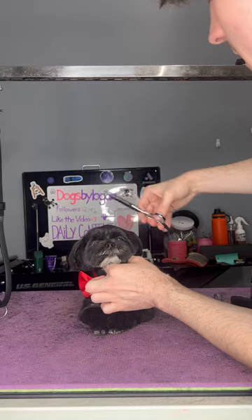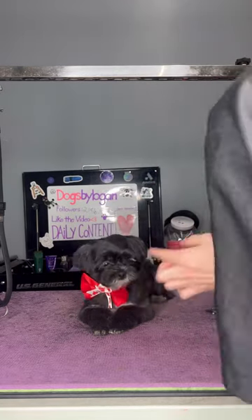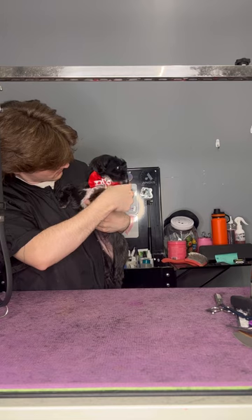We didn't have any girl accessories, so I used a little bow that you put in their hair with a red boy's bow tie, and I think it looks super cute. Call me DIYs by Logan — Dogs by Logan, we don't know her. Bye, Momo.